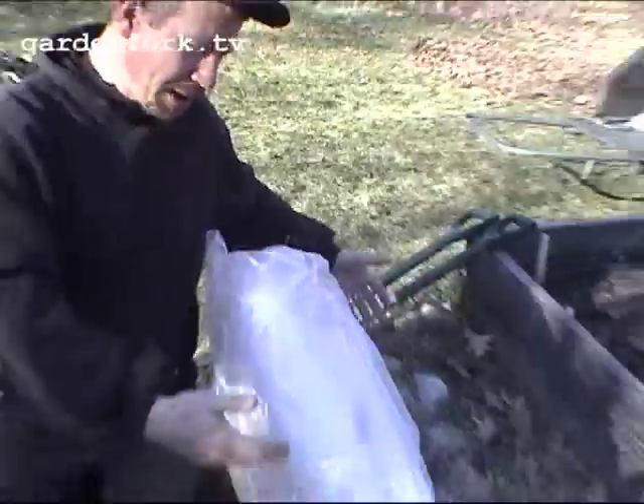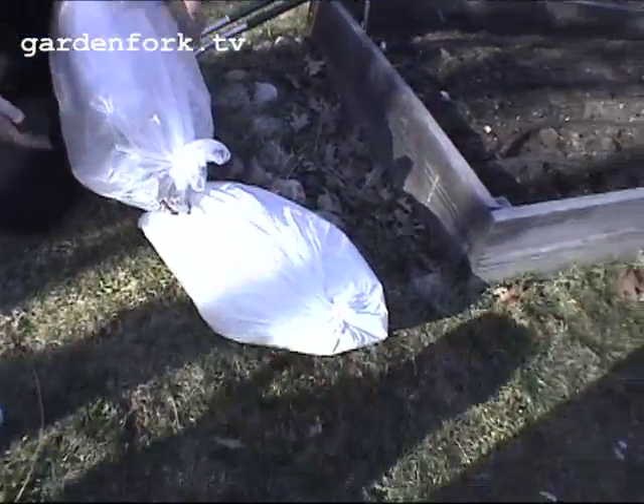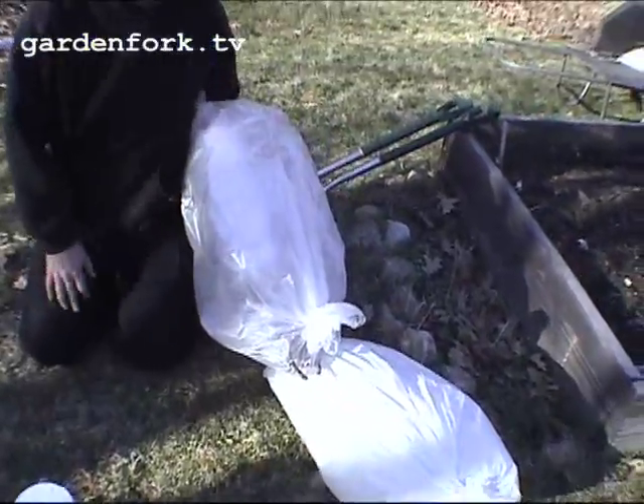Today we're gonna transplant raspberries. I bought some raspberry transplants from Fedco — they have a subsidiary that sells plants, and these what look like pods are actually bags of raspberry transplants.